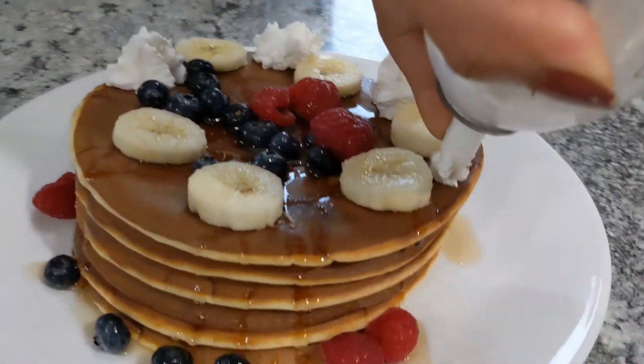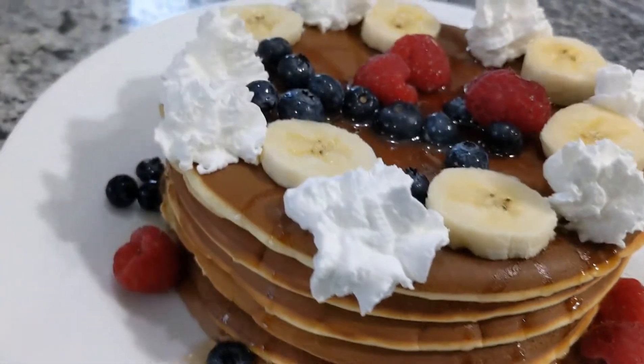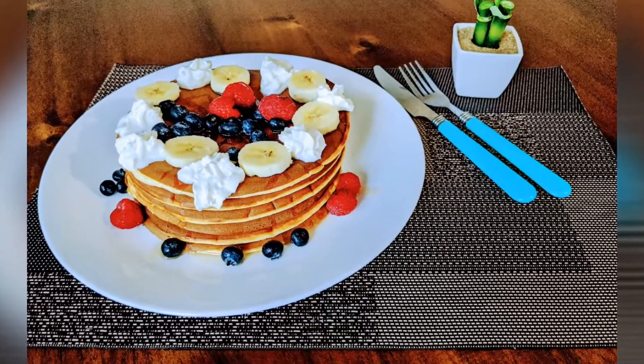So don't forget to comment on all the recipes. Please comment and subscribe to our channel. See you in the next video. Bye!